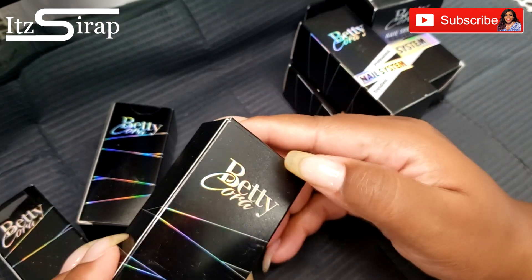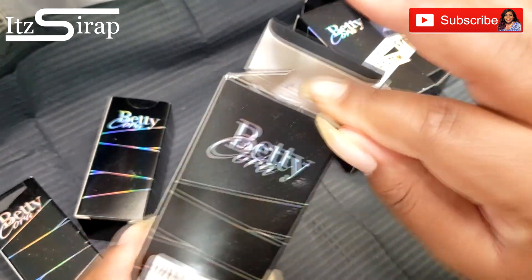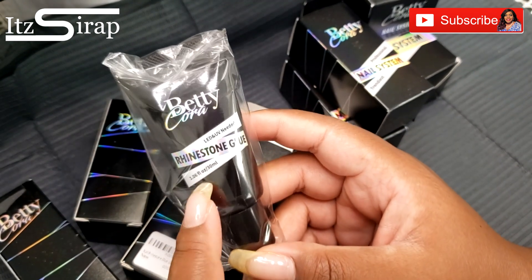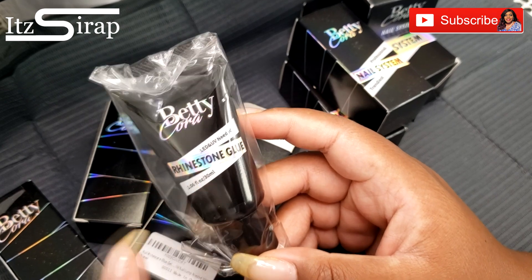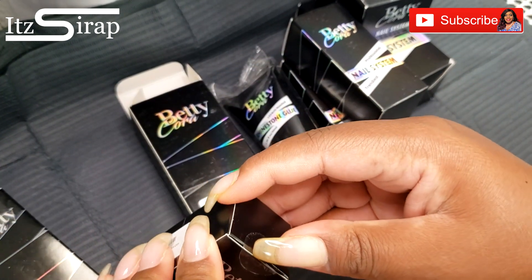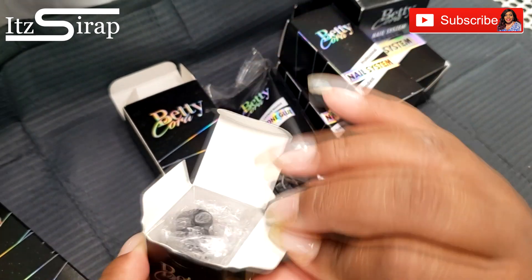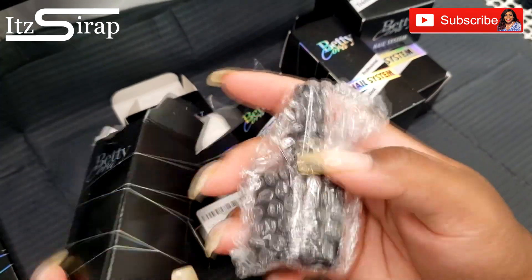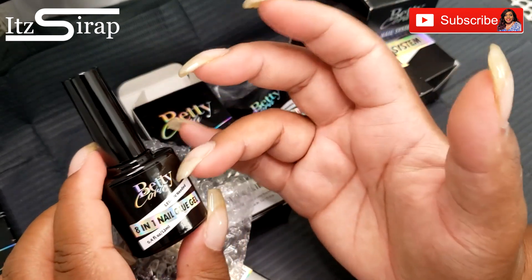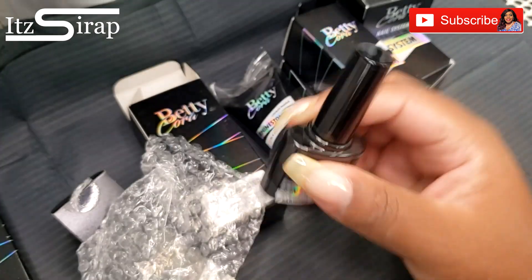In all of this stuff we also got some polishes and other products. This is their rhinestone glue — you do need an LED or UV light for this, so it is like a gel. They basically sent me everything I need. This is a nail polish, and this is the eight-in-one nail glue gel, which is what I would use to apply those tips I just showed y'all.